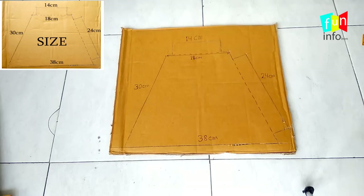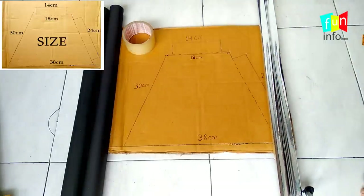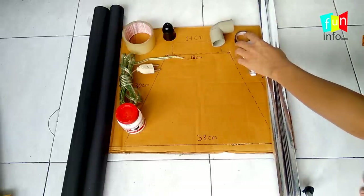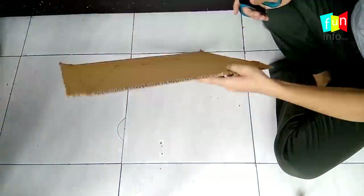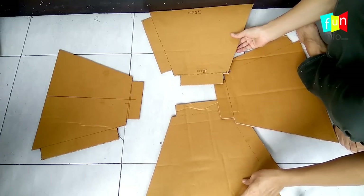First we need a carton box, a black chart paper, a silver paper, a plaster, a cable wire, glue, a holder, an elbow, black plaster, an LED bulb, a ruler, scissor, pen, and a PVC pipe. First we will cut the carton — I have already cut it. The pieces we need are 18 by 18 centimeters.